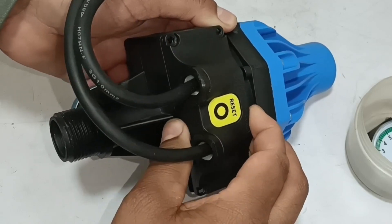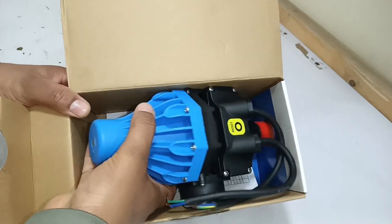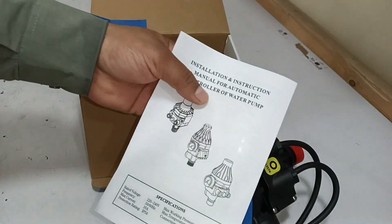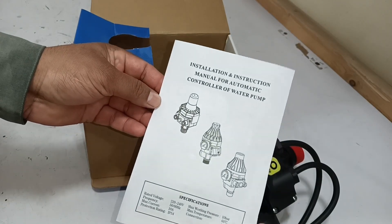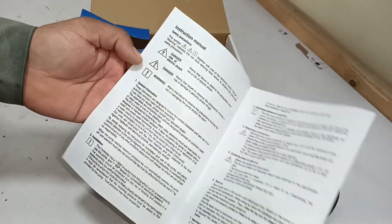This is an automatic pressure control switch, which I will tear down in this video. It comes inside this box; I will take it out of the box, and a manual is given with it. If you are installing this controller for your water pump yourself, you may read all these instructions to learn what precautions to take while installing it.